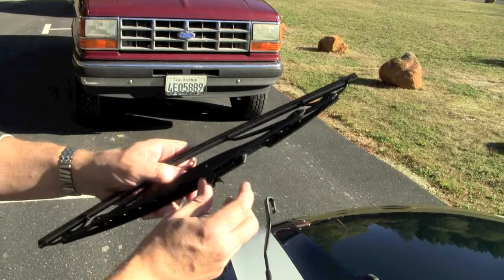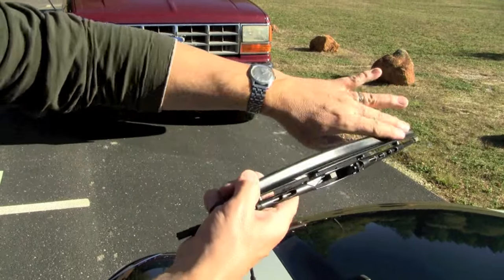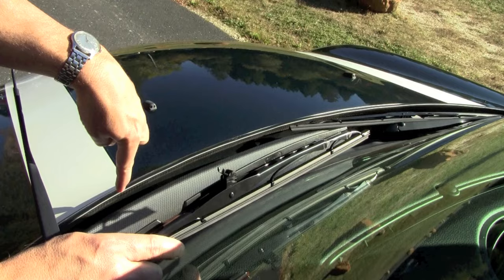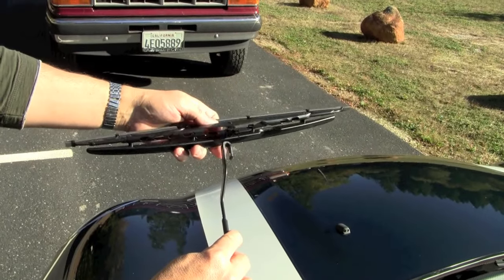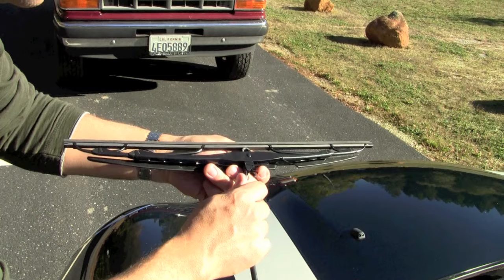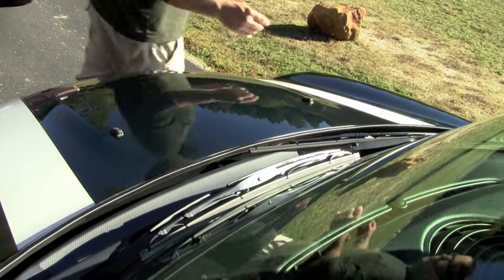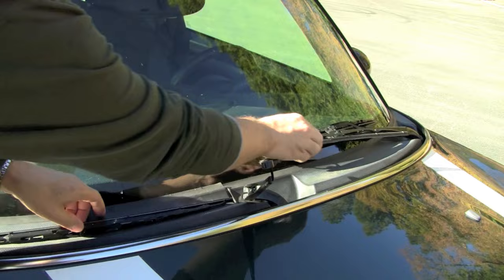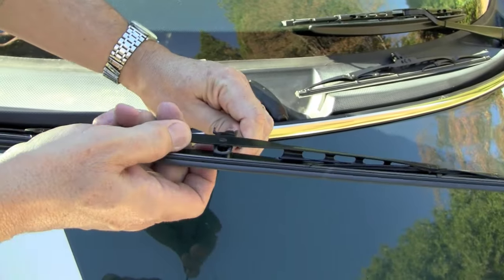Just like before, this tab is a slightly different shape but it's the same basic idea. You're also going to want to make sure that when this goes on, the orientation of your spoiler is down towards the ground — this is incorrect, you want it down towards the ground. Orient it like this, position the clip just like that, and instead of pushing it towards the windshield, you're going to pull it out until it clicks. And there you go — driver's side done. We're going to do the same for the passenger side: push it out until it clicks, and you're done.